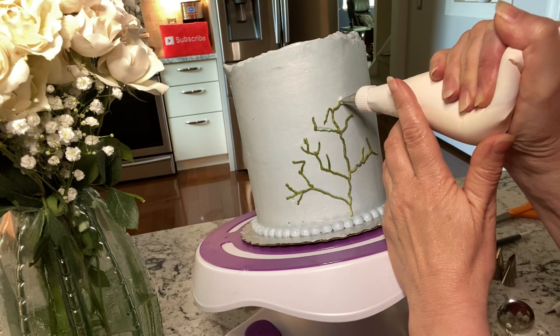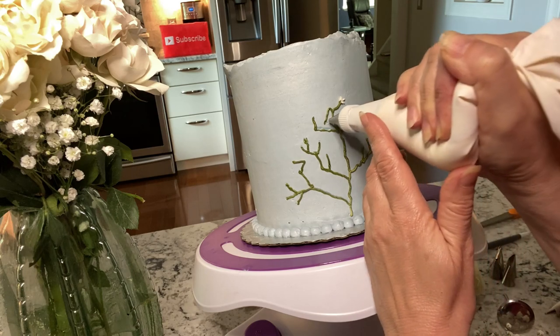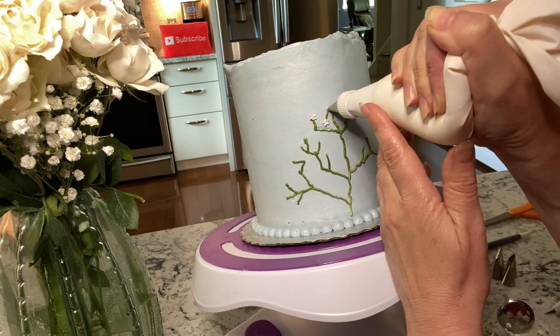Next, using a small star tip — this is a number 13 — make tiny stars. Touch the cake, squeeze, and then release the pressure before lifting the tip away.